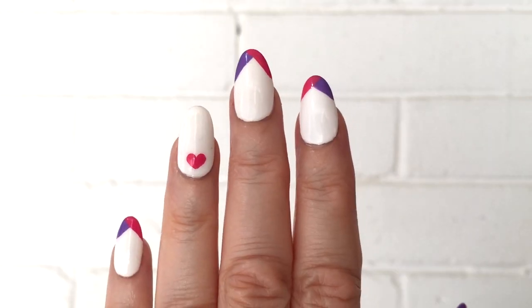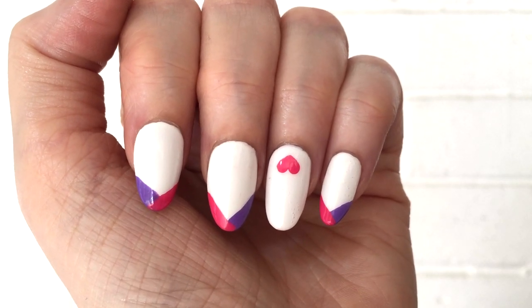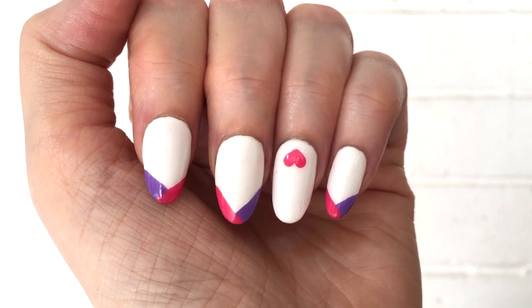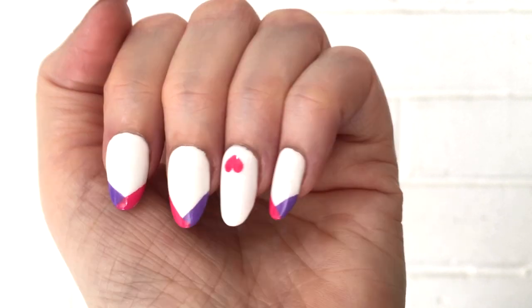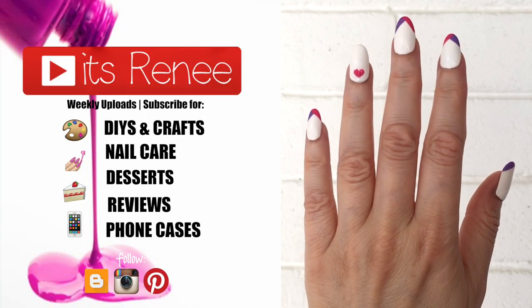I wanted to share this design for Valentine's because I thought it was cute — and it actually turned out better than I imagined! I'm obviously not a nail technician, just a regular person who likes pretty nails. I really hope you like it too. If you do, give this a thumbs up, let me know in the comments, and check out more nail content on my channel. Subscribe for more — thanks for watching, take care, bye!